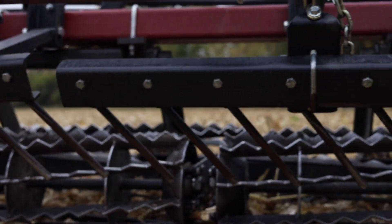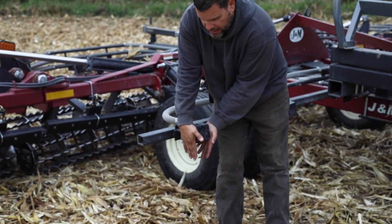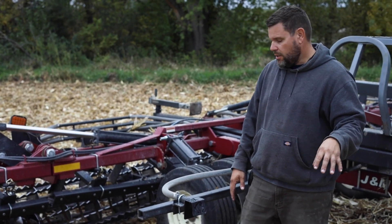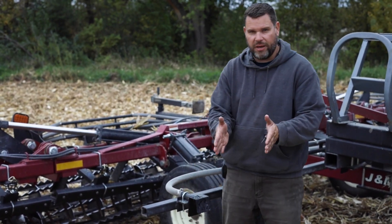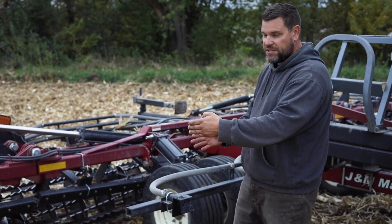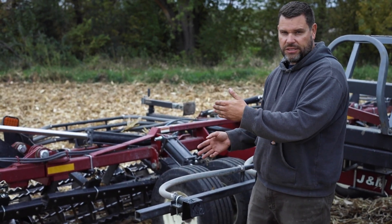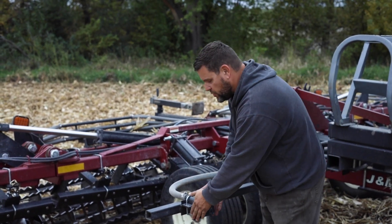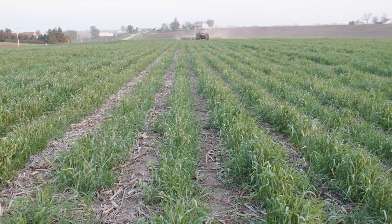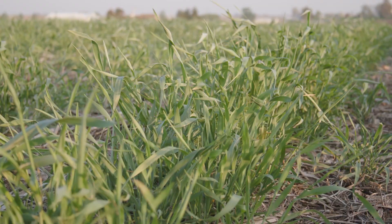We actually have small deflectors that we can put onto the distributor that restrict the flow of seed. When planting in soybean stubble where we'll have corn the next year, we can restrict seed flow down to about a 15-inch band. The distributors are set up every 30 inches but offset 15 inches from where our corn row will be. We run the whole machine using RTK GPS, so we know exactly where the corn row will be next year, and we can distribute seed into 15-inch bands in between the future corn rows so cover crop and corn aren't in direct competition with each other.